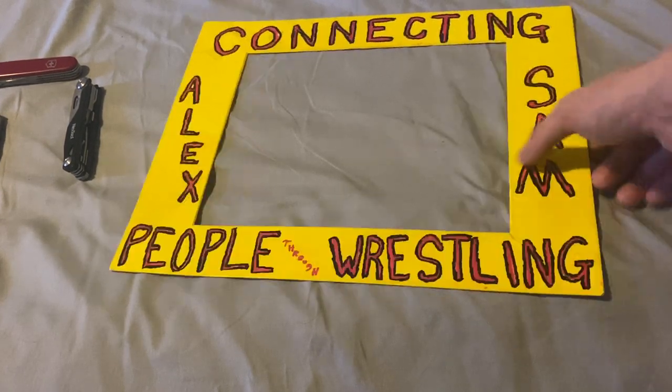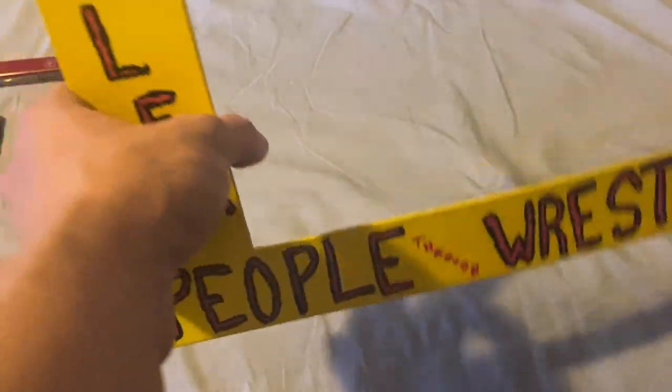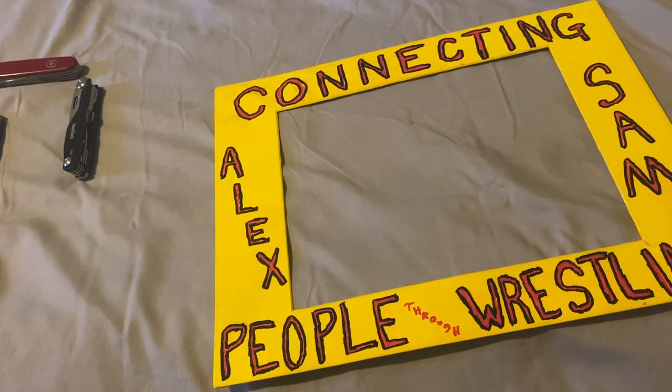He makes this sign and we get wrestlers to take pictures in it — like their face goes in here — or we get them next to the sign. The sign gets me noticed, and it's a good way to help a friend out while getting myself noticed too. I am a semi-media intern, so I'm honing my skills interviewing students, and I've also interviewed an actual wrestler. Some of the students have actually fought in the main card or the pre-show match.